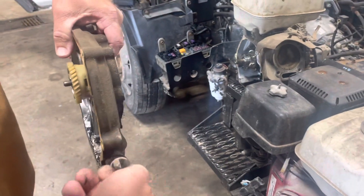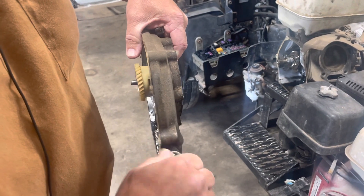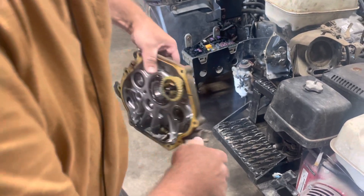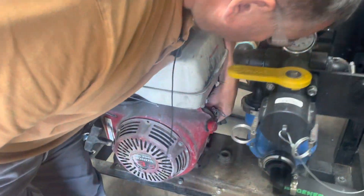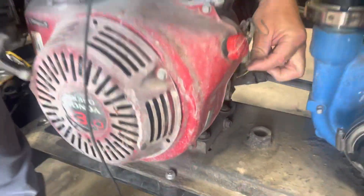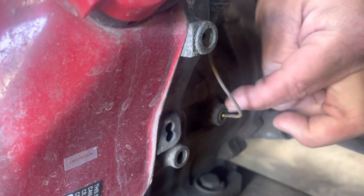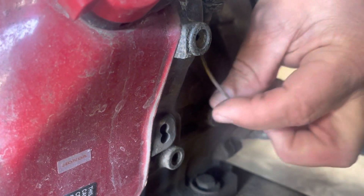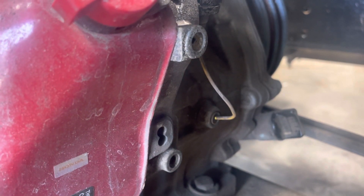This engine is also equipped with a low oil shutoff, so if it senses that the oil level gets too low it will send an electrical impulse through this wire right here that goes in the side of the crankcase. This wire goes to a low oil shutoff and we actually have one of them apart right over here that we can look at.